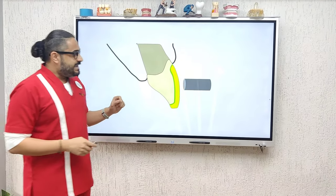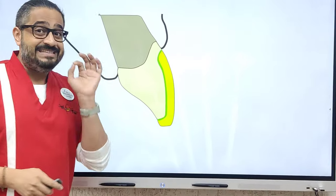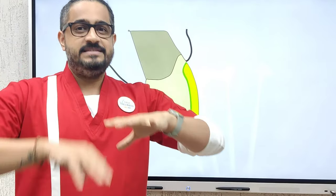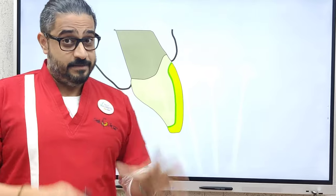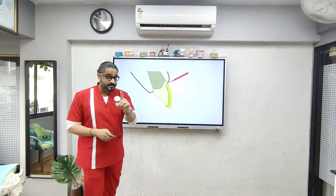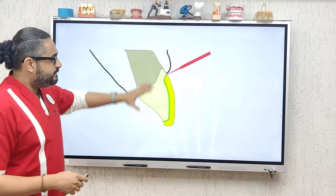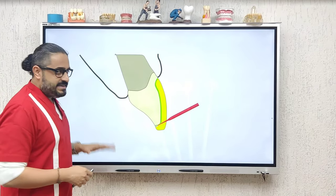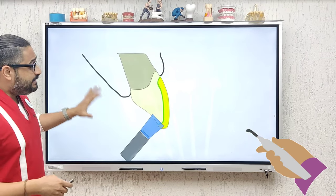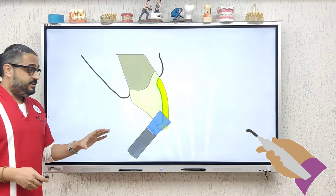Now take your light cure gun and tack cure for one second only — flash on, flash off. This allows the excess cement to become semi-solid. Take a fresh applicator tip — not the one you applied bonding agent with — and clean all the excess out. Floss the contacts, and once everything is clean, go ahead and thoroughly light cure.